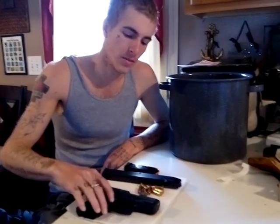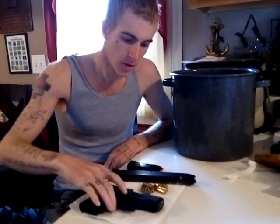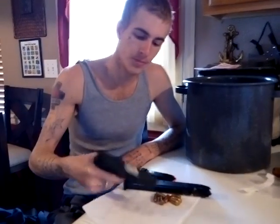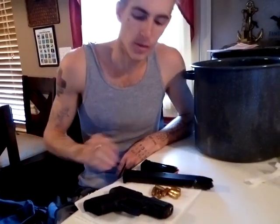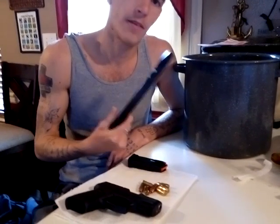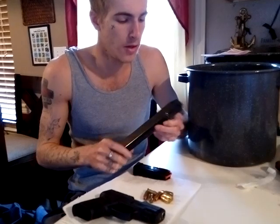This is a video on an extended magazine for the Taurus PT140 Millennium G2 .40 cal, because they don't make one for this gun — I looked and looked and couldn't find one. I had ordered a Ruger P95 9mm magazine for my Ruger, which I then traded for this gun before the magazine arrived in the mail. Instead of sending it back for a refund, I decided to see if I could make it work.